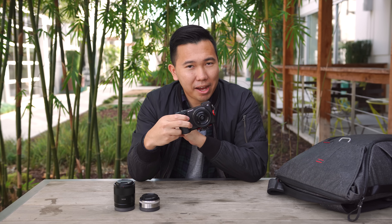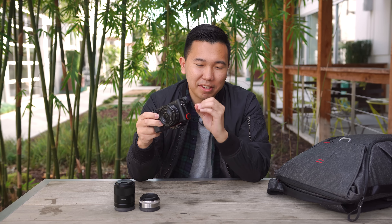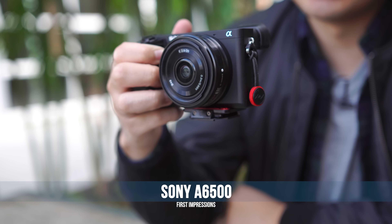It's Jason and welcome to our first impressions of the newly released Sony Alpha 6500. Keep in mind this is not a full-blown review — this is just us really testing out the features of the camera that are most important to us. After some real-world usage, we will have a full user experience review coming out in January 2017, so be sure to subscribe to be notified when that drops.